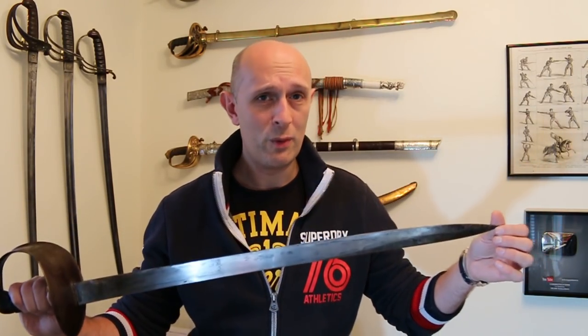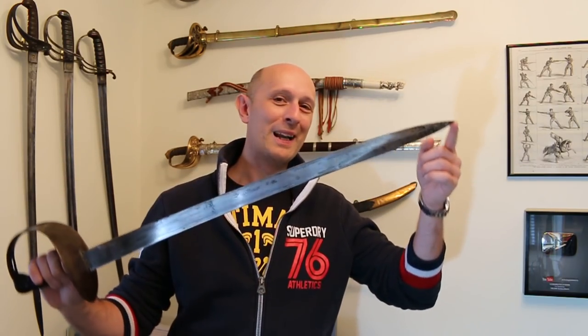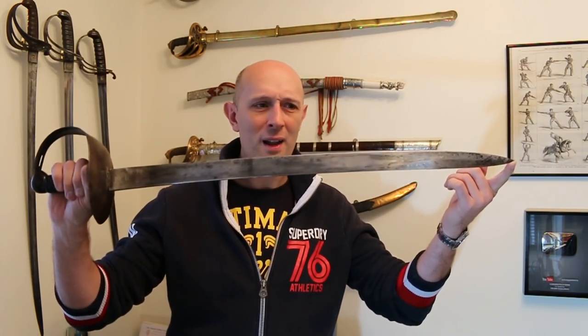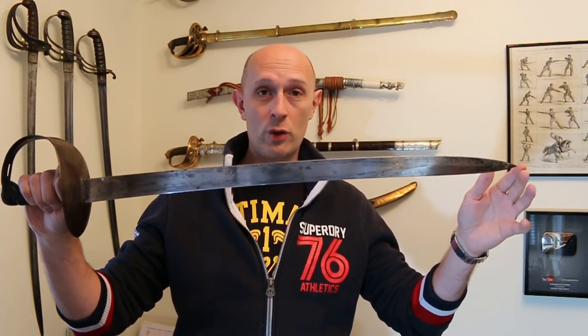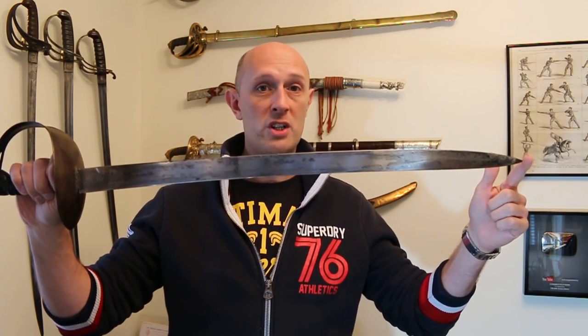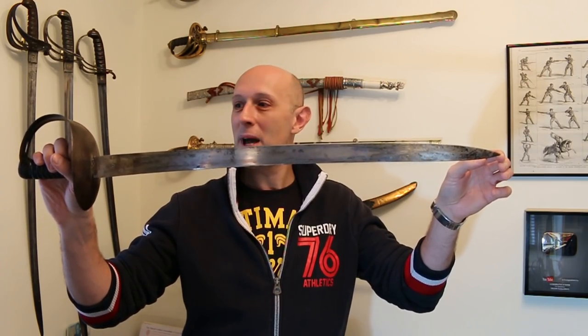Why do I love cutlasses? Well, when people ask me about my perfect kind of home defense or zombie apocalypse type weapon, I always think of a cutlass. Because they've got a sturdy cut and thrust blade. They're really good at cutting, really good at thrusting. With a shorter blade, it's more rigid — you get a lot of thrusting power. The longer you make a blade, generally speaking, the more flexible it becomes, and the more difficult it can be to get penetration. A short blade can sometimes be better.